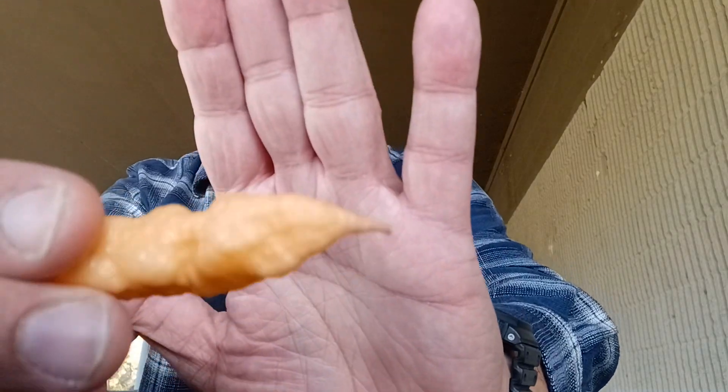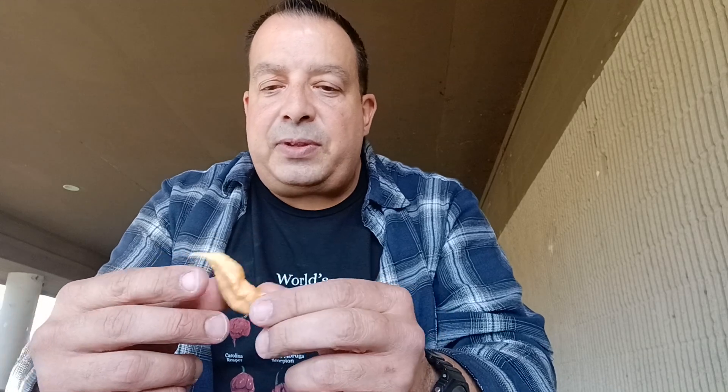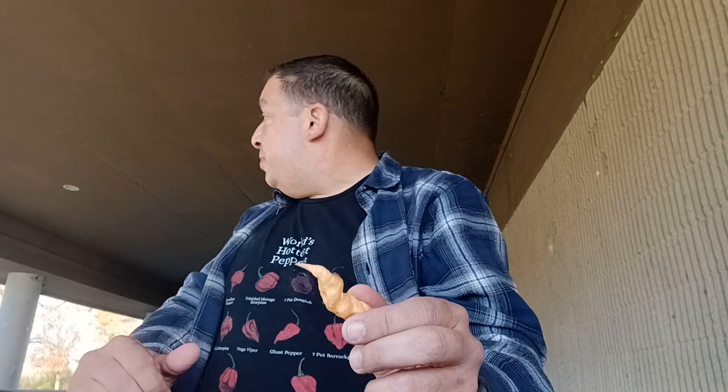Look at this very pretty little pepper here. Don't be fooled — it's a ghost pepper, so it's going to be pretty hot, I imagine. I don't have much in my gullet, so I'm going to go ahead and give it a go. I'm out here at the park today, and there's quite a bit of traffic because in the building next to me they're doing voting day, and there's people voting. Shouldn't get too many interruptions, but we're going to go ahead and get going on this.